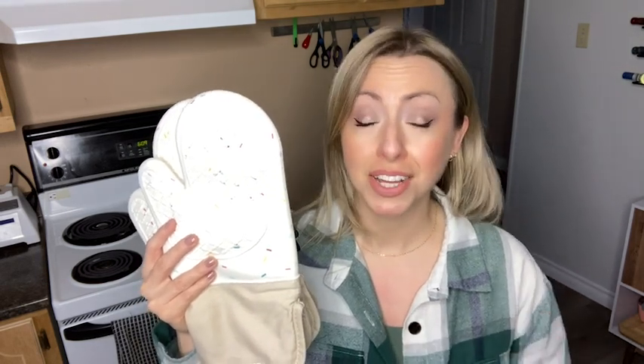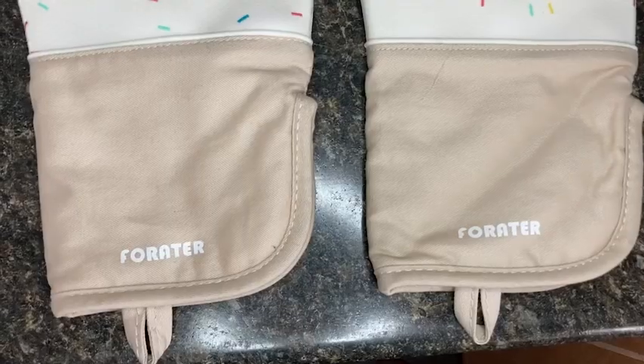Hey there, it's Megan with WTI. Are your oven mitts so scorched and full of holes that they're more of a hazard to you than a protection? That was definitely me until I got these Forader oven mitts.